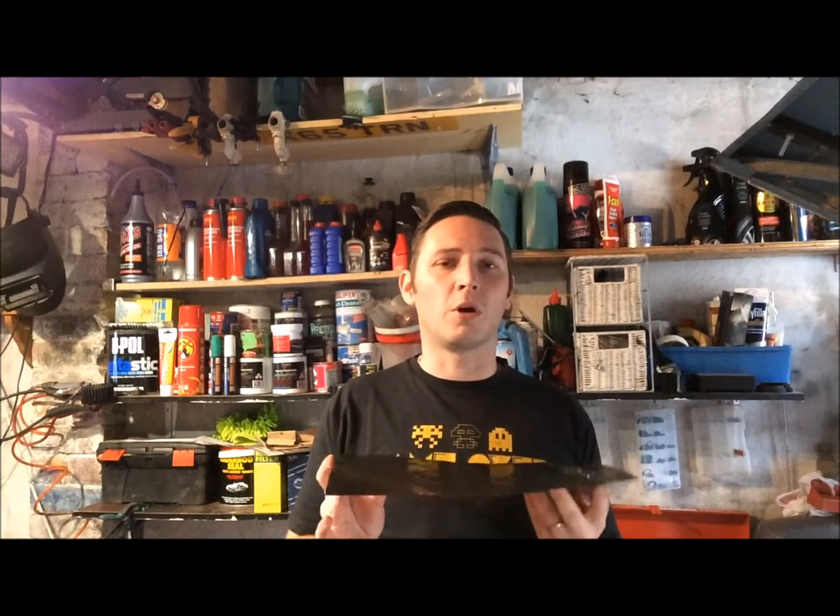I bought 20 sheets of this on eBay for £40 and the box weighed 5.6 kilos. That doesn't sound a lot, but if you cover your roof, your floor, side panels and boot with this stuff then you're probably adding 30, 35 plus kilos to a car that only weighs 650 kilos — and that's a lot of extra weight for not a lot of return. You still put this down, then you put your underlay down, then you put your carpet on, and that should be enough for sound deadening.